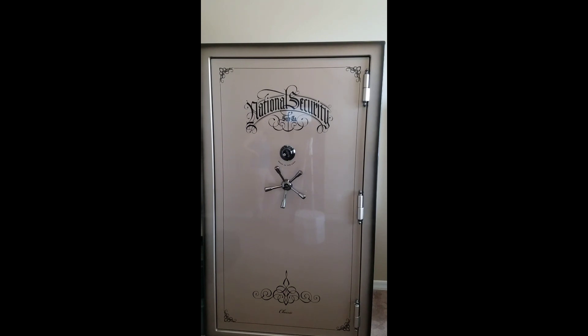The National Classic series comes standard with 110 minutes of fire protection and has a polysalt heat-activated door seal. It's a beautiful-looking color — we personally went with the champagne and feathered edges. But just because it's a good-looking safe with an elegant exterior doesn't mean that it's not tough.